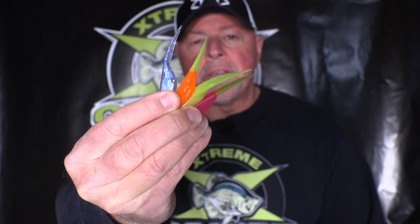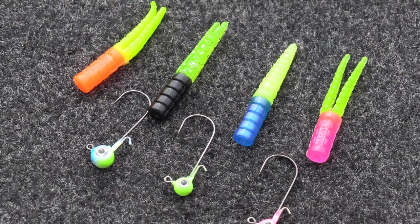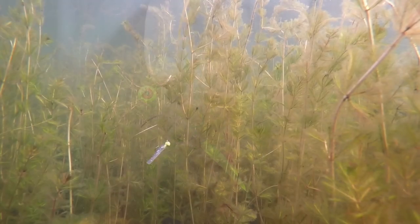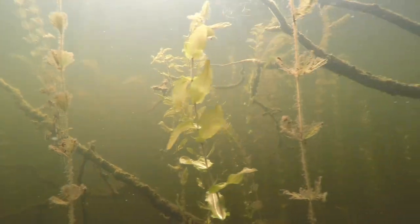In this case, it's the color of crappie. On this YouTube exclusive, we're going to talk about using different color crappie baits based on where you fish, water clarity, time of year, and water temperatures. It all plays a part in the different colors available to crappie fishermen.